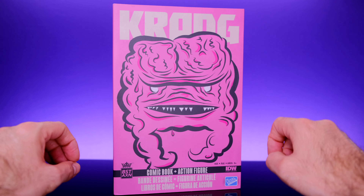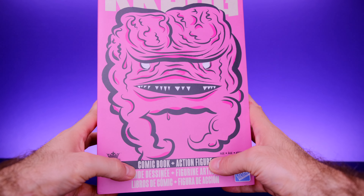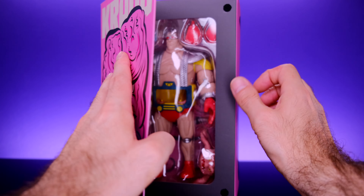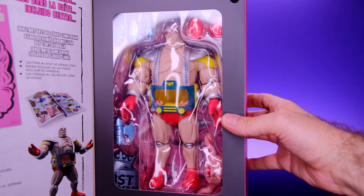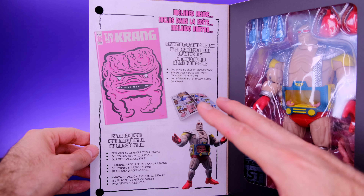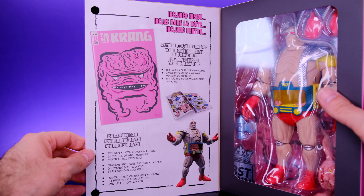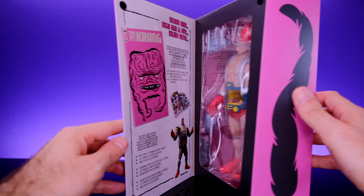The Krang figure really caught my attention — I think this looks pretty badass, so I'm excited to talk about it. Starting off with the packaging, I love the way this box looks. It's got a very unique style, it says Krang on the top, and we see some really cool artwork of him on the front. Down here it says comic book action figure, Best Action, Loyal Subjects, IDW, all that good stuff.